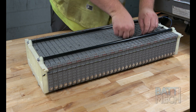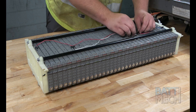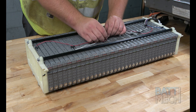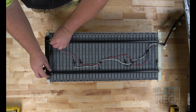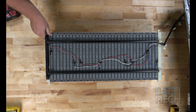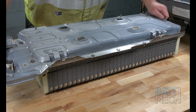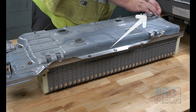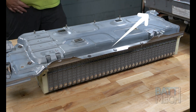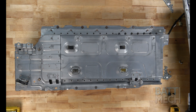Next, you'll go ahead and reattach the temperature sensors. Then reattach the black plastic piece from the end. Now you'll put the metal case back on. Then put the plastic rivet back in. Next, you'll use the BATMEK supplied screws to reattach the battery modules to the case.